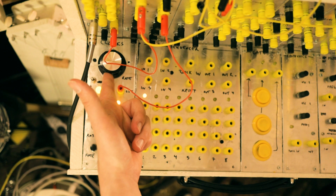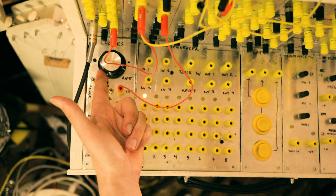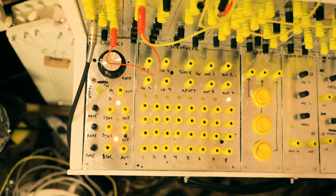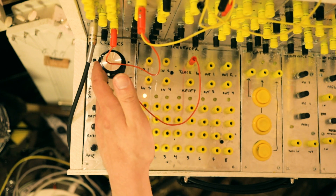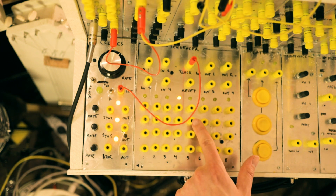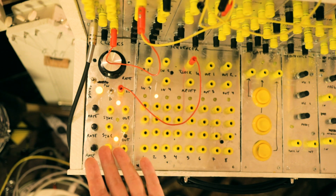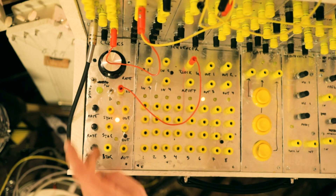If we take the output and plug it into a mixer we can hear a square wave LFO, and if we increase the rate, this one does go to audio rates. But we don't really want to listen to our clock because it's a clock, so let's plug it into our sequencer module. Now we have a sequencer running — the next video is going to be about the sequencer, so subscribe and hit all the buttons. This is what I use the module for about 90% of the time: a simple master clock.